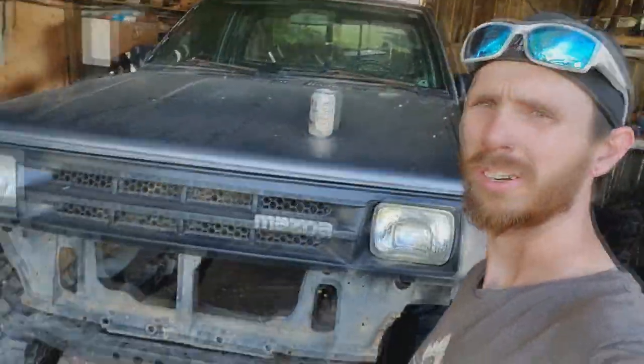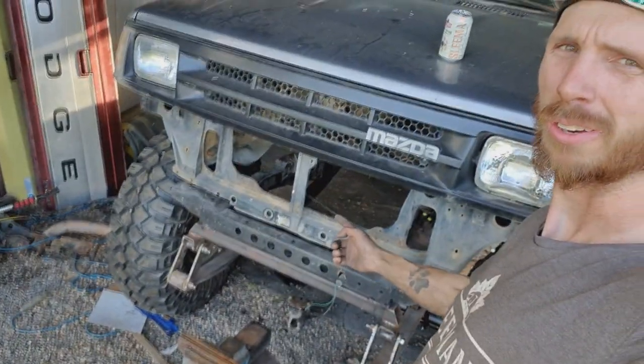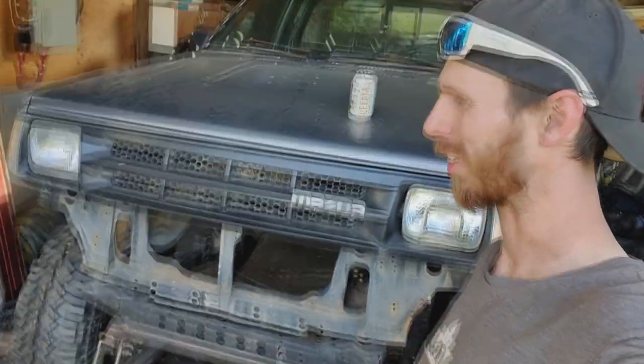Hey guys, Humpback out here at Pebble Garage. You can see I got the cardboard template off the truck. I picked up my donor steel.